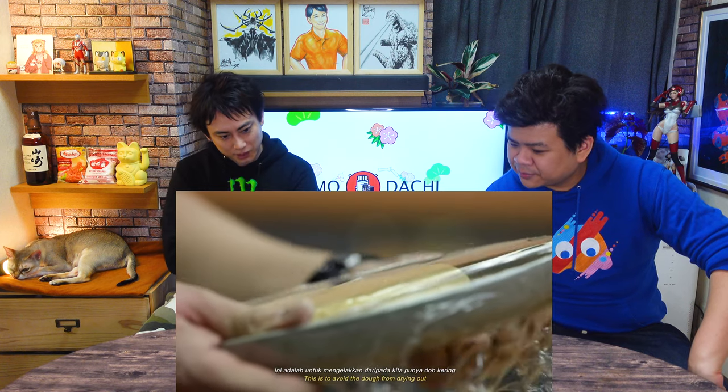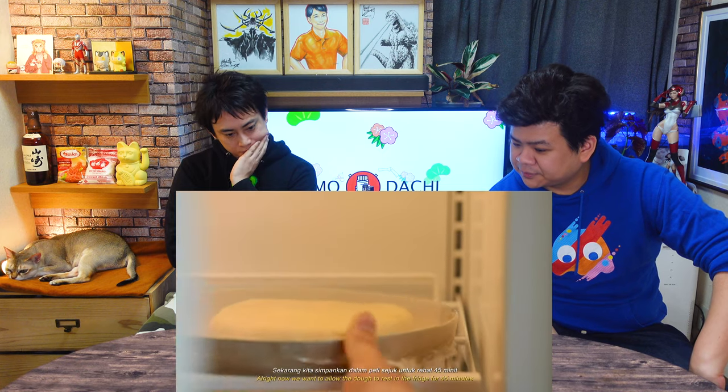But I have never cooked pasta from scratch. You're in for a treat — it's fun! We need to let the dough rest for 45 minutes.